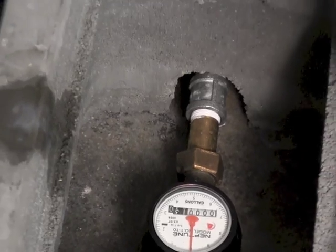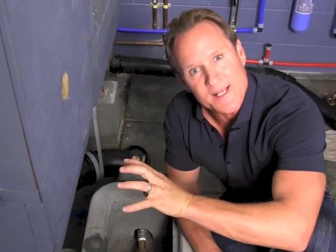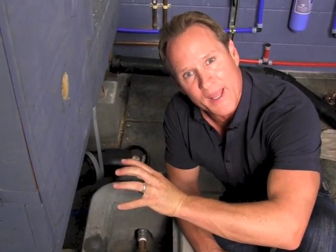Step number two is going into the main and utilizing some of the shutoff valves that are in place to isolate the main of the house as well as the irrigation. If you don't have one of those, it's really important that you get those installed. You're going to need two people. In this case, I'm going to use my twin brother Dave to help me out and figure this leak out.